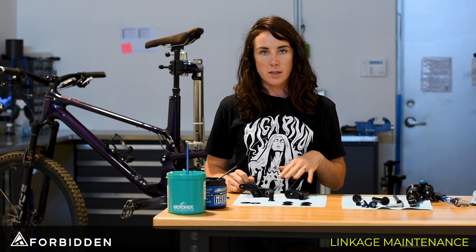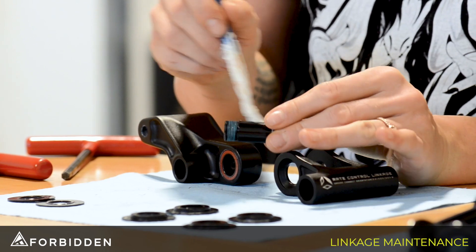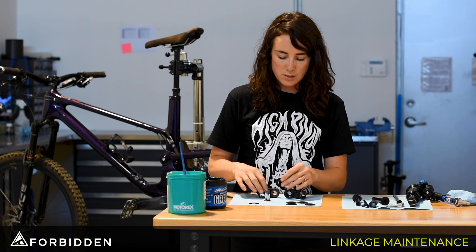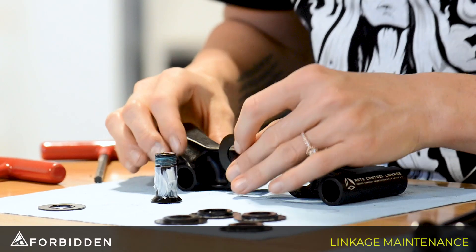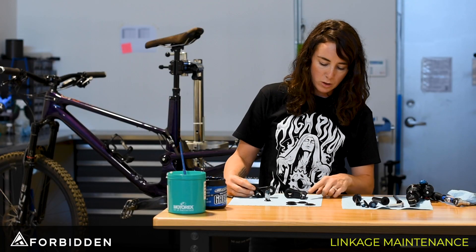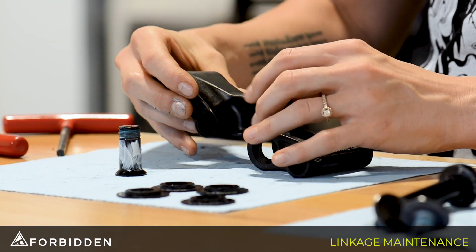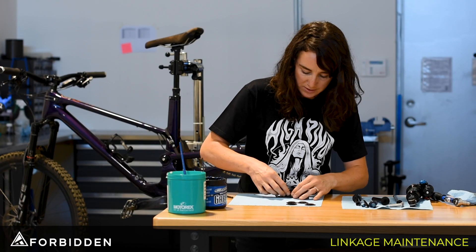Now that we've got everything apart and cleaned we're going to start reassembling. We're going to grab this shaft and apply some white lithium grease to it. Grabbing these spacers, we're going to go flush side outwards and use just a tiny dab of the thicker grease just to hold them in place. On the pull link we want to have the words facing upwards, and on the rocker link we want the numbers facing upwards, and we can go ahead and put the two together. From there we can slide the shaft into the two.